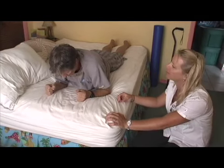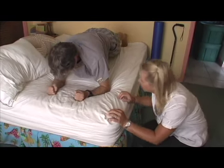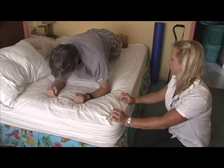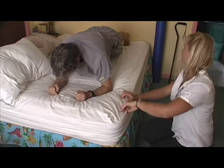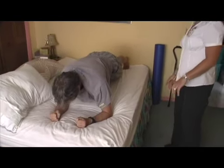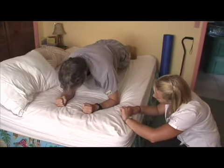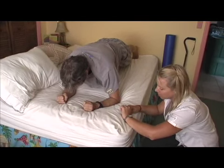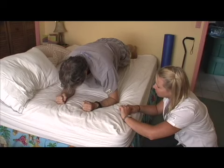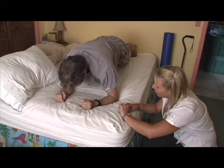Have you tried to plank yet? It might be a little hard on the bed. Breathe. Good, keep going. Nice form. Still breathing? I'm going on 15 seconds. Easy. Can you go a minute?